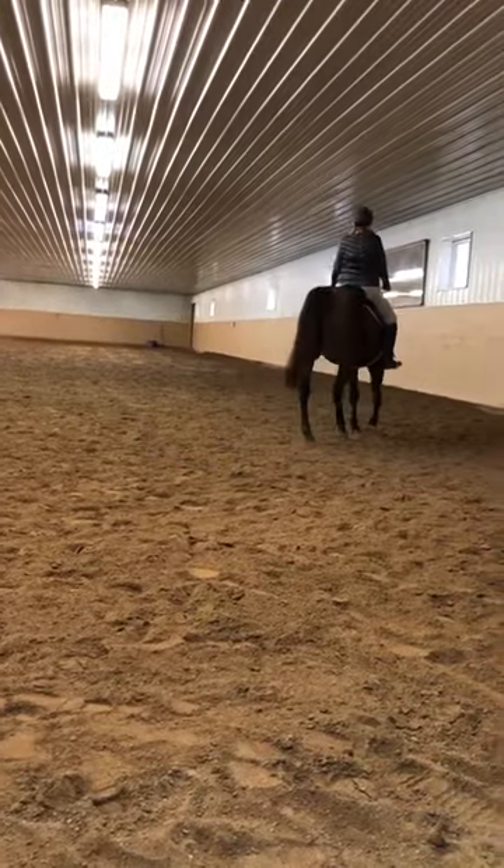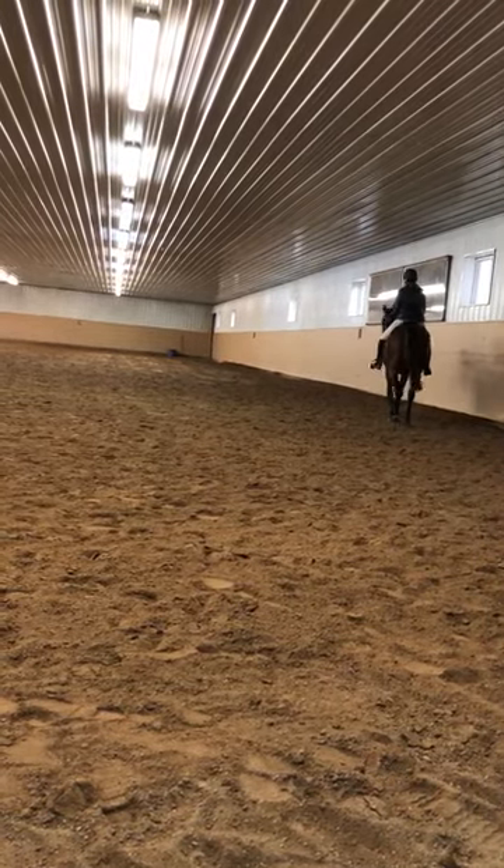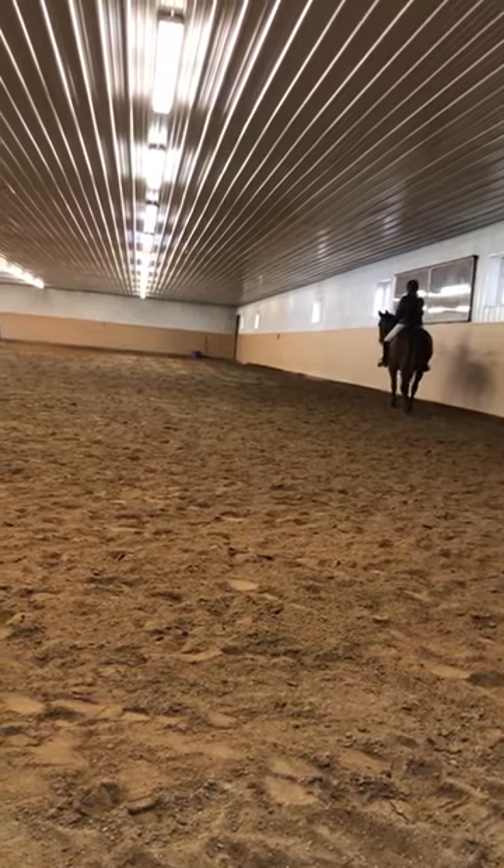Move her to the wall. There you go. Left turn.